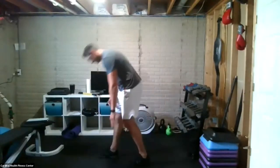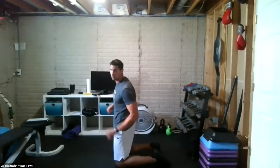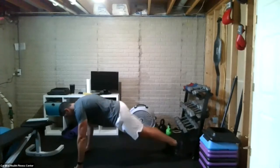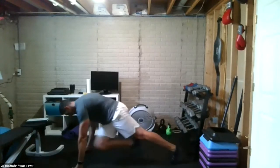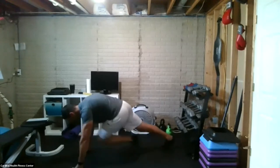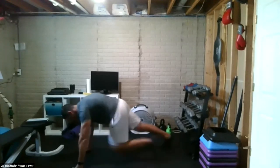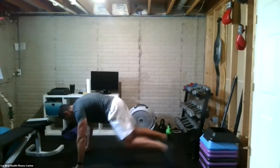Cross-body climber — sprint the entire time. The rest of these movements are sprinting. Let's get ready, set, go! One, two. Come on, keep hustling. Stop.